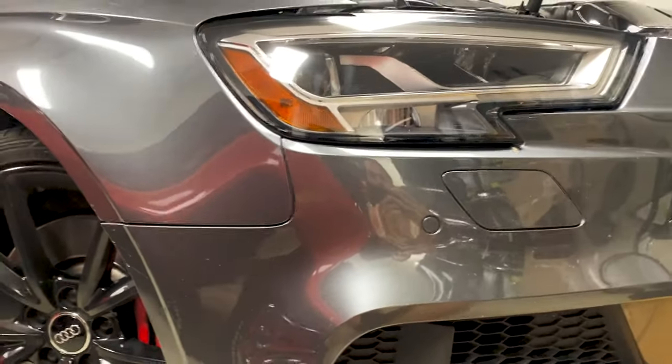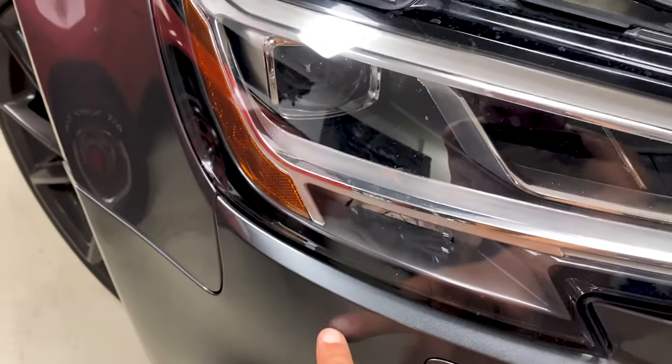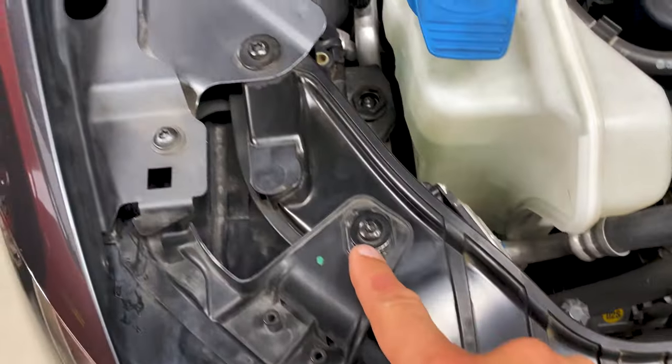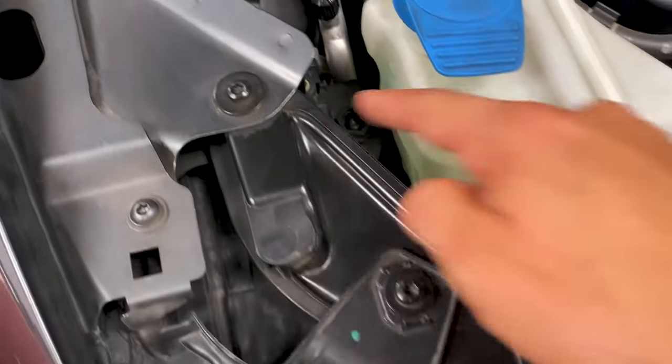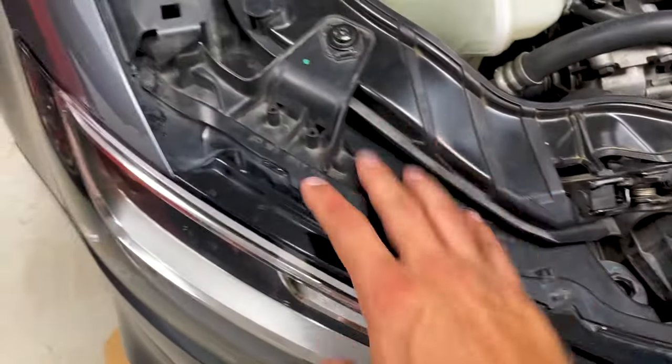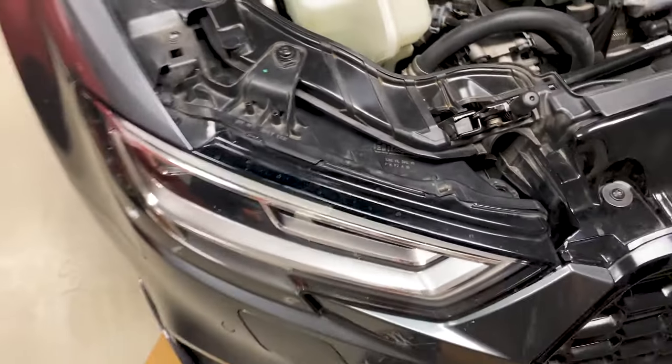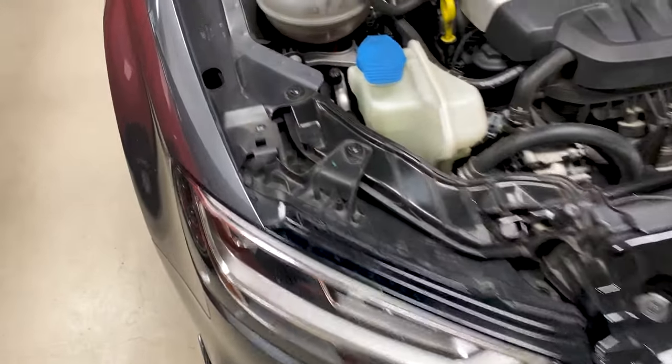There's one screw underneath the headlight — that's why you have to remove the bumper — and then you have a screw here, a screw here, and a screw here. All the top screws on the headlight are also going to be T30. So you're either going to be using the T25 or T30 in order to remove the headlight.